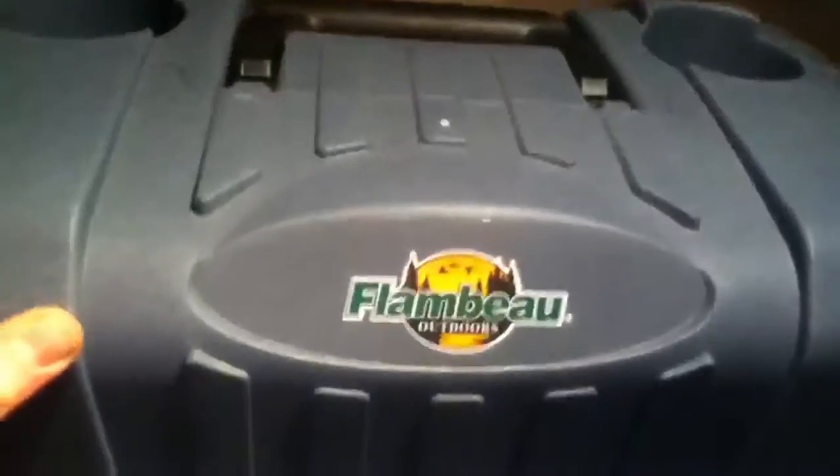It worked a little bit. It's a Rebel 600 — really nice, smaller, light, really awesome tan-brown color. And here is my new one — it's a Flambeau. I wanted to get a Rebel but they're extremely expensive.